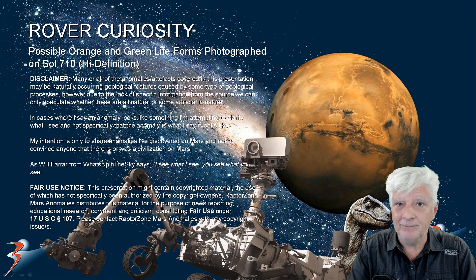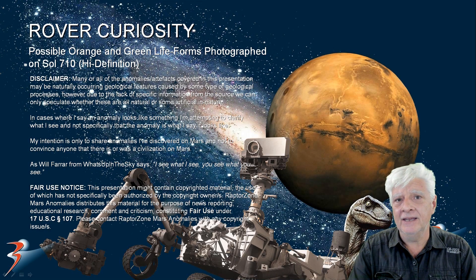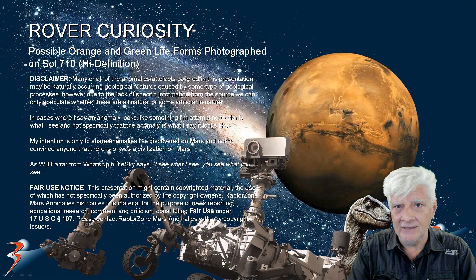Hello everybody, welcome back. We're looking at another one of my favorite anomalies photographed by the Rover Curiosity many years ago on Sol 710. I didn't discover this anomaly — I don't know who did — but I thought this one deserves a closer look. I did feature it on my channel a number of years ago, so let's have a look.